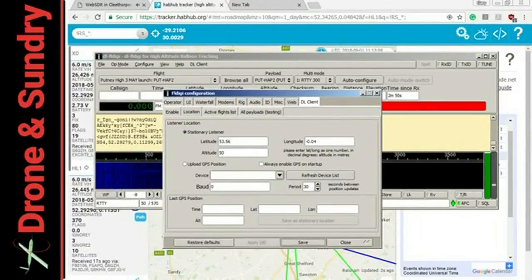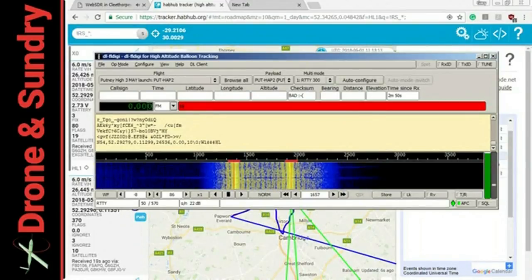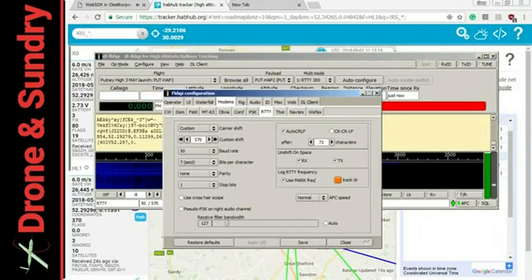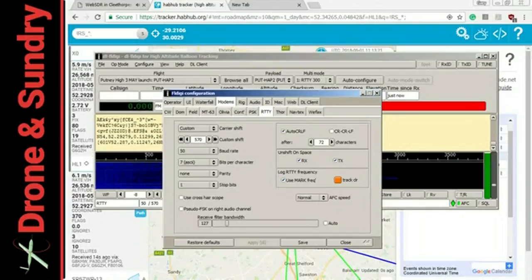So that's where my QTH, where my position is at the moment, and that's me decoding it. You can see it decodes all sorts of other modes. This is a very old-fashioned way of doing business, but it works and it's reliable.